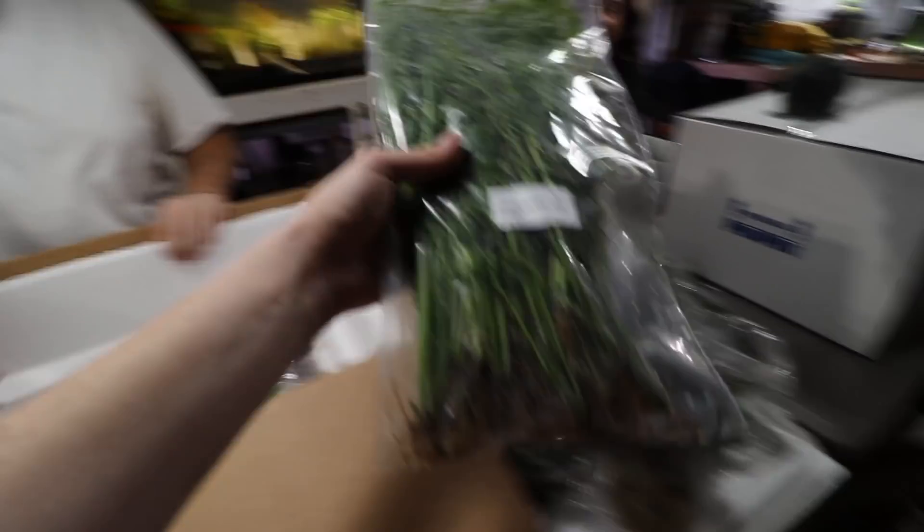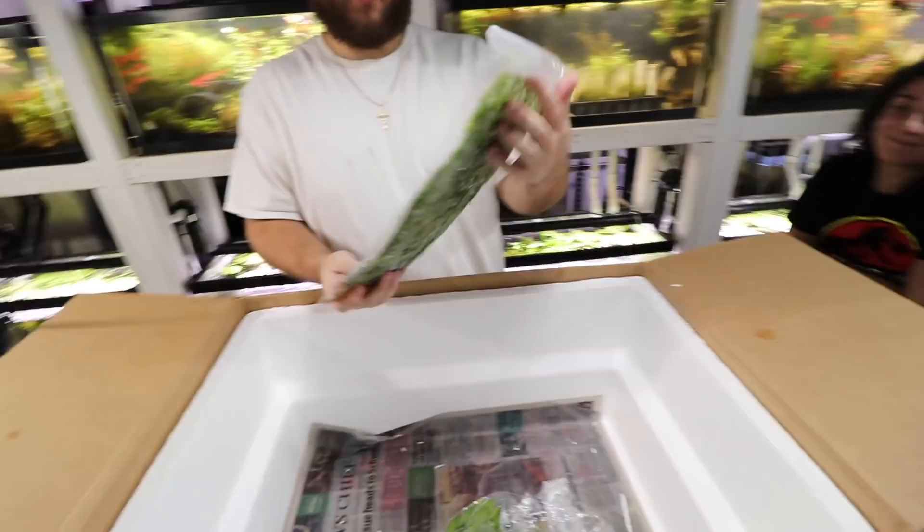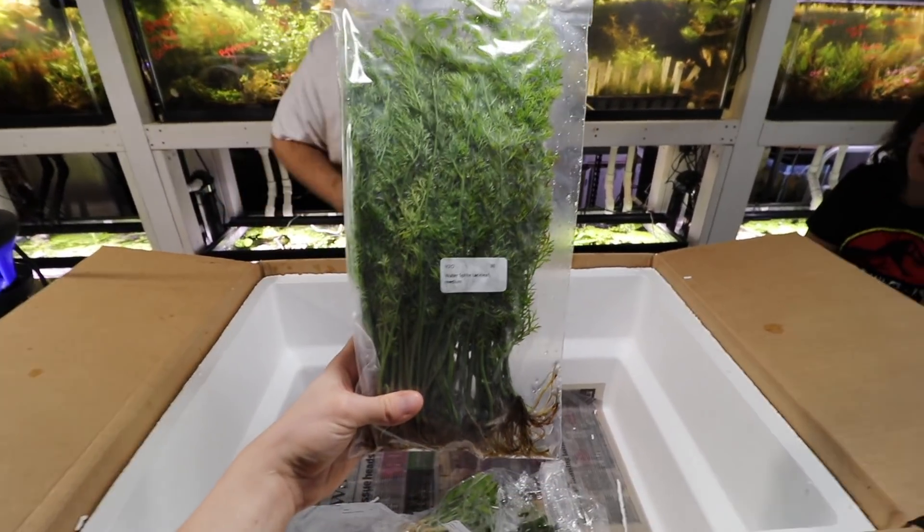This is nice. Water sprite lace — that's what's funny — they've been out of this for a while. Really nice plant there.